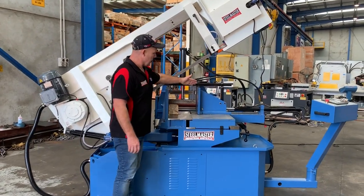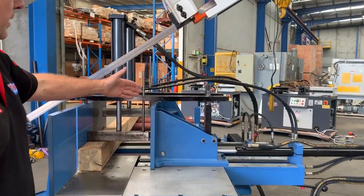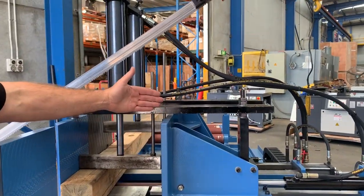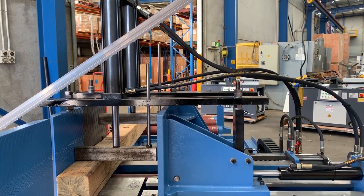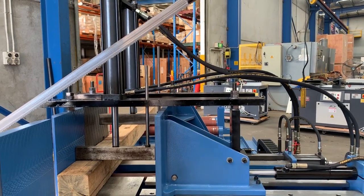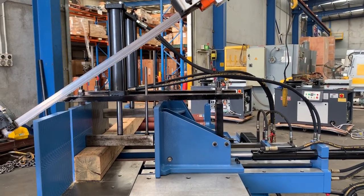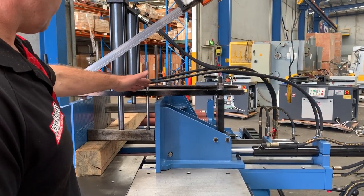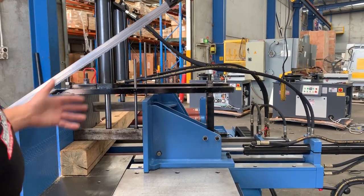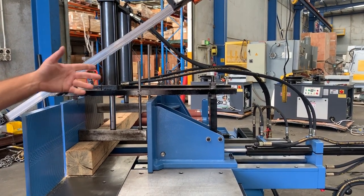Some of the features on this saw: we've got a dual mitre clamping system so that vice there can be moved on either side of the bow itself. All of our HA series — which means automatic feed — all come standard with bundle clamping. If you're doing bundle pack clamping, which I suggest most of you do to be more efficient, all these come with hydraulic bundle clamping. Simply set that up, it's got a set amount of travel in the clamp, and away you go.